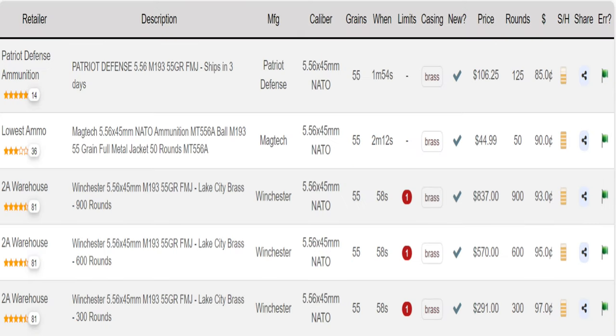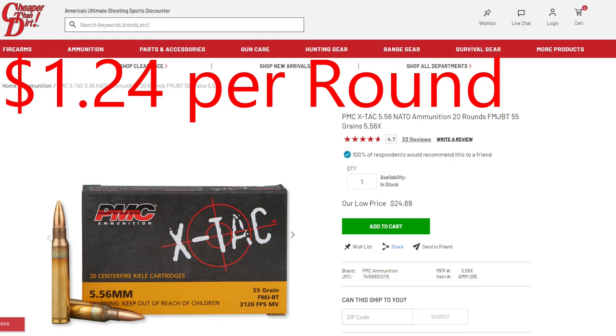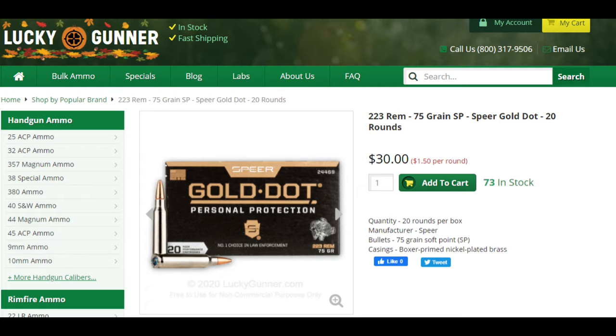Conversely, if we look at other bulk military surplus or military-like ammunition, the M193 — the price on that is nearly half. I went apples to apples on Cheaper Than Dirt and found M193 at $1.24 a shot, significantly cheaper than the M855. And again, if you're looking for hunting, self-defense, whatever the case may be, you're going to want something with a soft nose so that jacket expands. The M855 is a full metal jacket — it's intended to stay together all the way through. There's going to be no expansion of that projectile to give you greater cavitation. Do yourself a favor and find out what ammunition you need to accomplish the mission you've set out for.